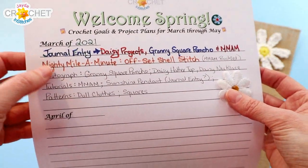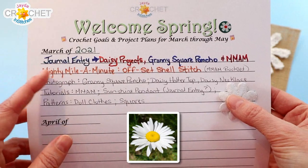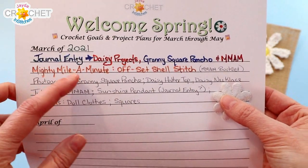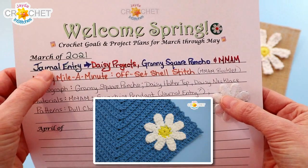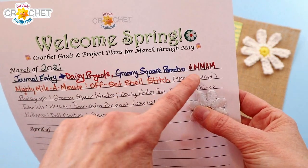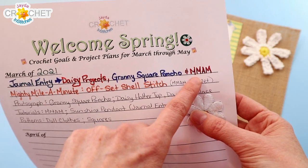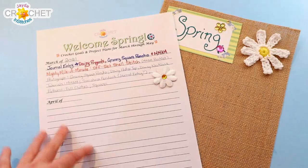I noticed in March that I couldn't get enough of daisies, so daisies really became the focal point of this month for me. As I was filling out all of the things I wanted to do that month, I recognized that I had a lot of daisy projects. So I wanted to create a journal entry on the daisy projects. I also want to do one on my granny square poncho, and every month we add to our mighty mile-a-minute calendar blanket project. So this is a stitch guide thing, which I just want to show you quickly.